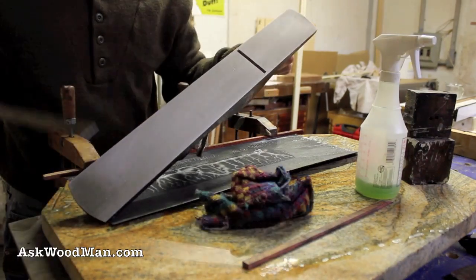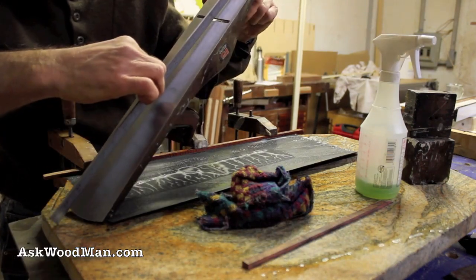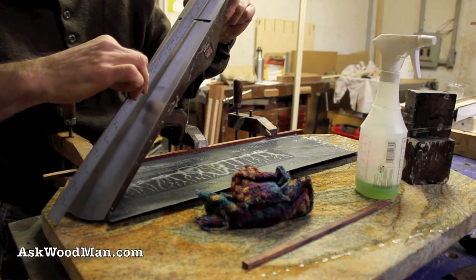Over this big a surface area it's not taking off very much — it's just leveling it out. Yeah, that's looking really good now.